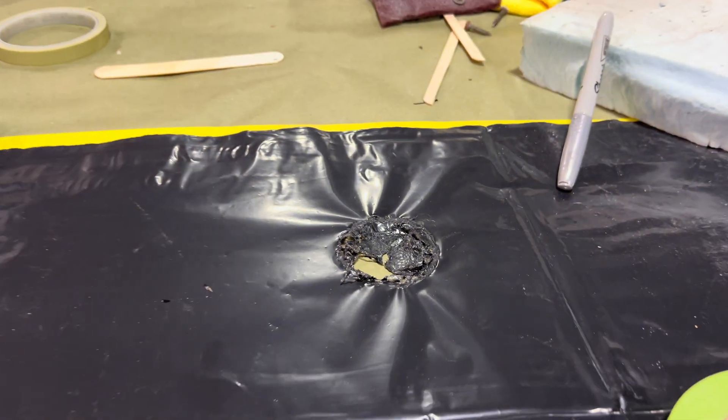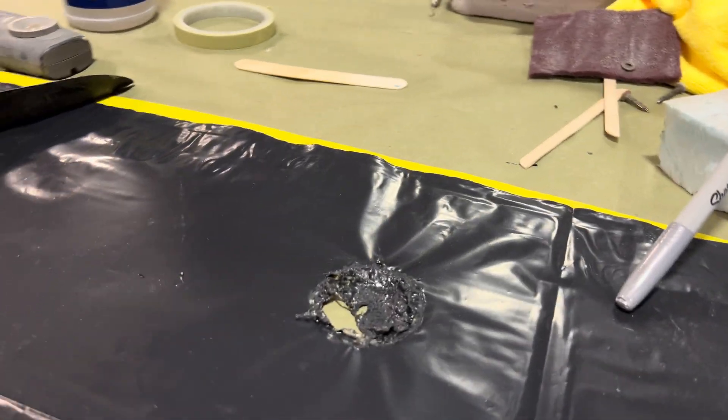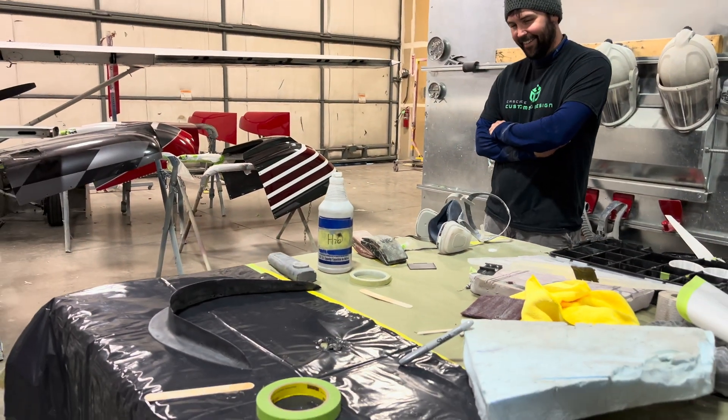Fire warning: apparently resin gets hot enough to melt plastic. Nice work.